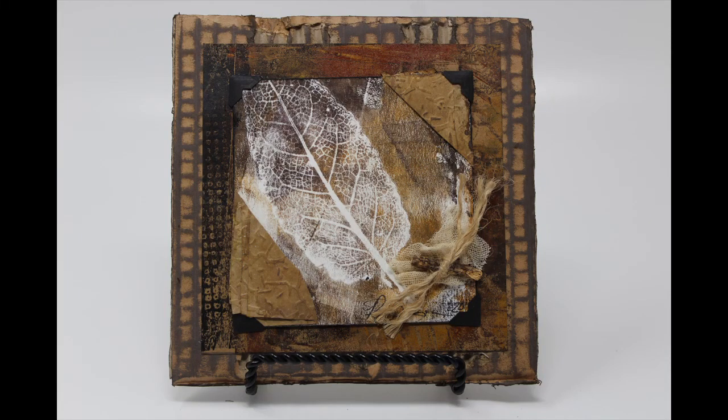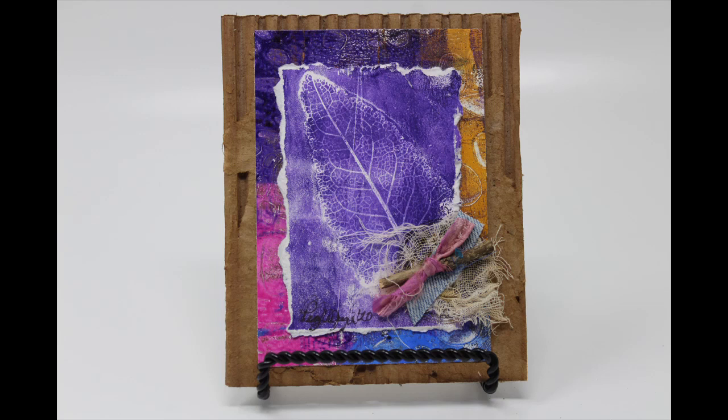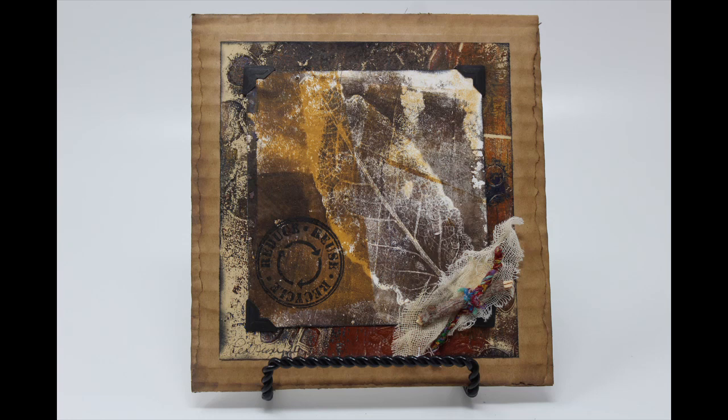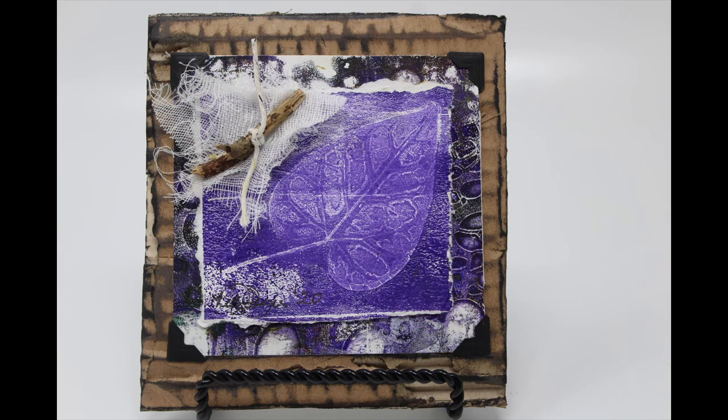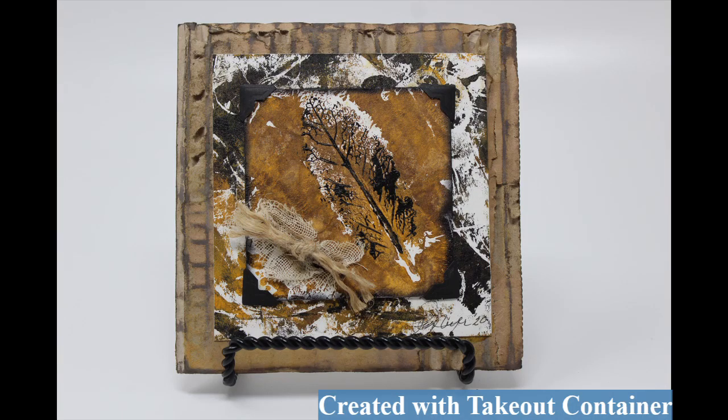This leaf print makes a very easy and affordable last-minute holiday or Christmas gift. It also works great in an art journal as a focal point, or in a junk journal as part of a page layout. There are a lot of uses for this, and I want to share two different ways of achieving it — one with your jelly press, and one using a takeout container if you don't have a jelly press.